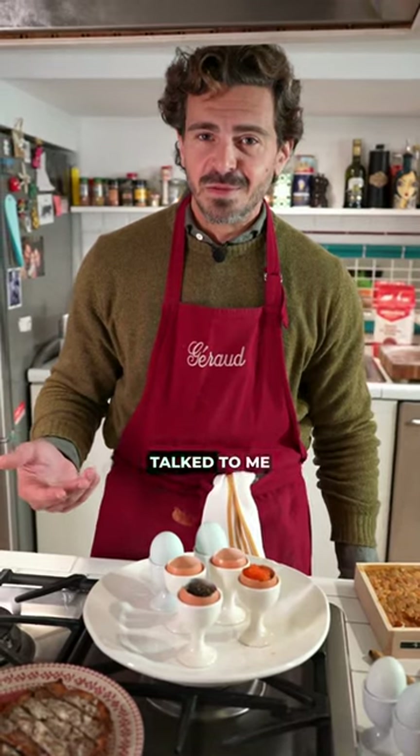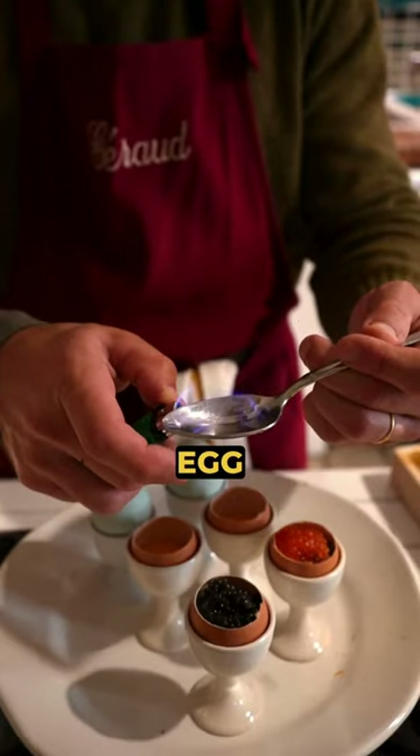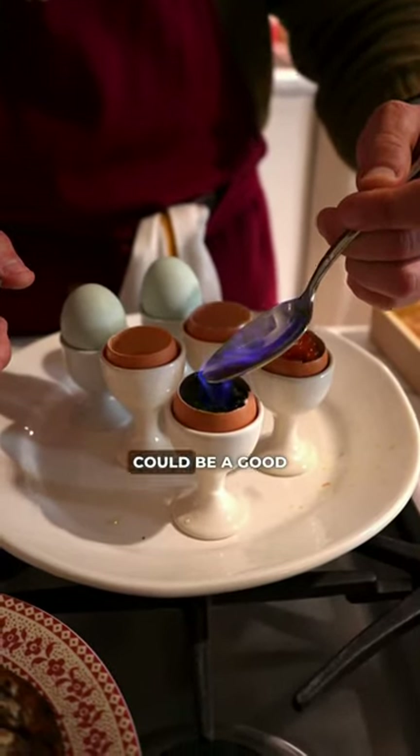My dad always talked to me about eating in a fancy restaurant in Paris. He said they made an egg with egg yolk, filled it with caviar, and then flambéed it with vodka. I thought that could be a good idea too.